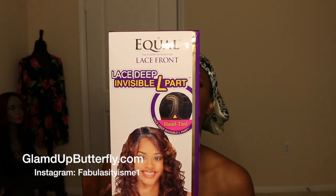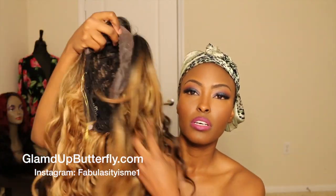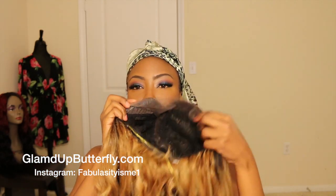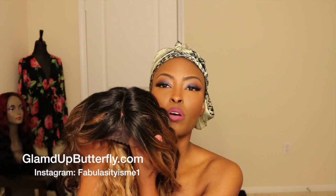They're really good for being synthetic. I'm gonna show you — it's like three of them. This is one of them right here. It's called the Lace Deep Invisible L-Part, and it's by Equal. I'm gonna be trying all three of them on. Here's one of them — the color is really nice, it is gorgeous. I love love love the color of these wigs. They're full, they're like ear-to-ear lace and it has an L-shaped part at the top. I'll be wearing these wigs to the side.